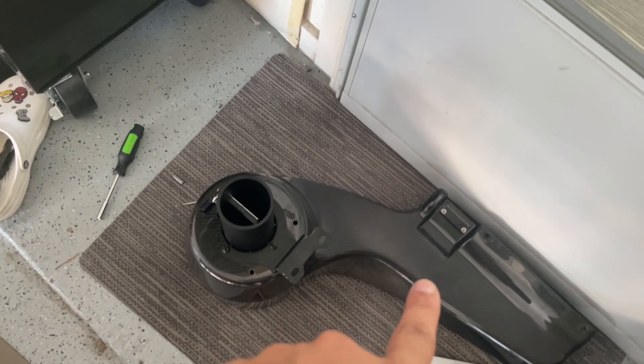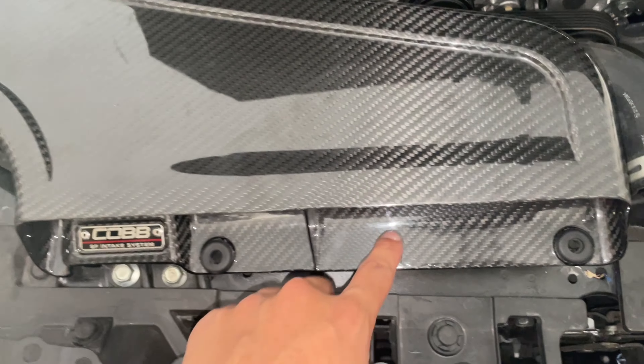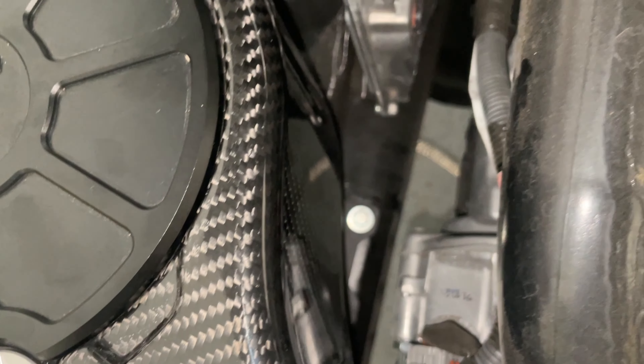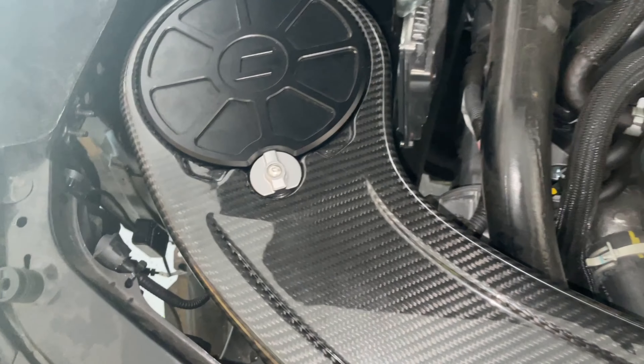Pretty much put the intake back into the car and I'll show you where to put it down. After putting it in, those two holes should line up right there, then use the same bolt from the old intake and just mount it in. There should be another one right there too.